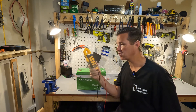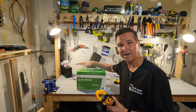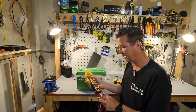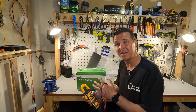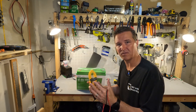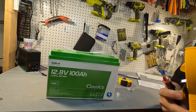When you first receive your battery you should always check it with a multimeter to make sure that it's working and at a good voltage. They should be shipping it at around 50 percent, which I'd say is between 13.1 and 13.2 volts. My last few batteries have been 13 to 13.3 volts, which is also acceptable, but I like that sweet range of 13.1 to 13.2 volts. The voltage is 13.19 — right where we want it to be.